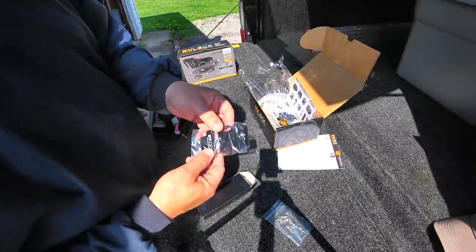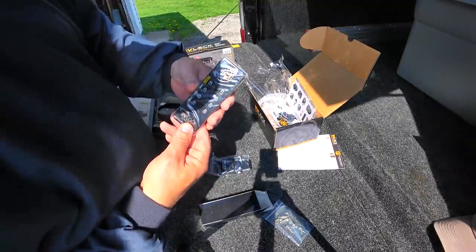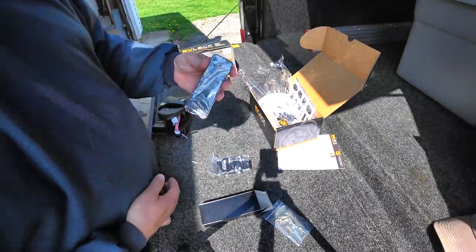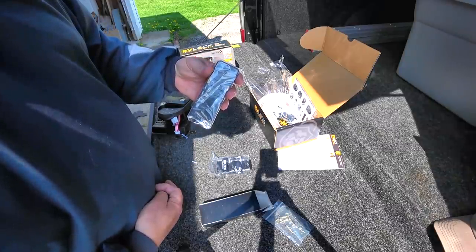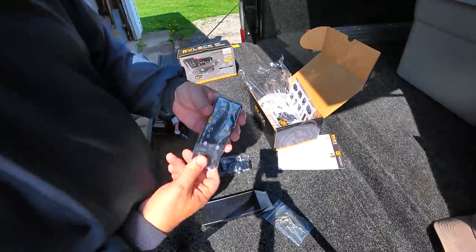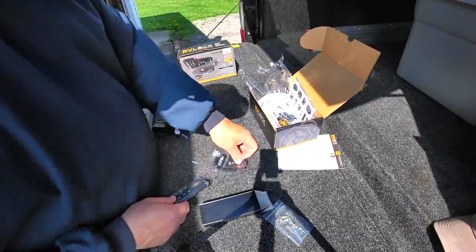The remote is nice — they give you a place to mount it, and the remote itself looks great. Basically what this is: if you're inside your RV, maybe you put this by your bed and you're getting ready to go to sleep for the night and you think, 'Did I lock the door?' You grab the remote and push the button. Or maybe you want to put it in the bathroom in case somebody comes and the doors are locked.